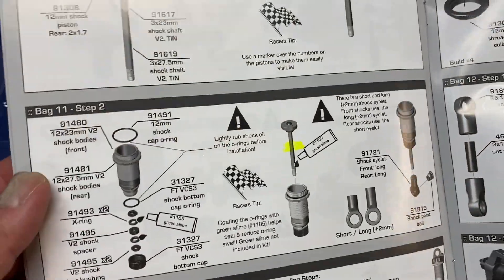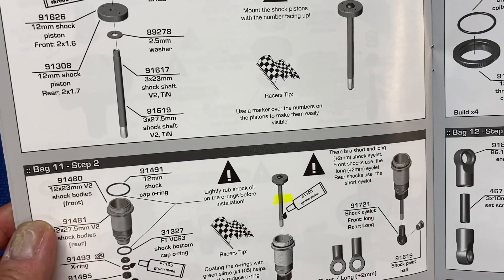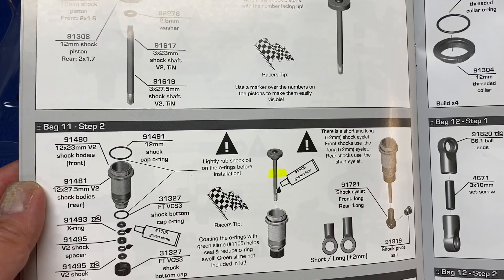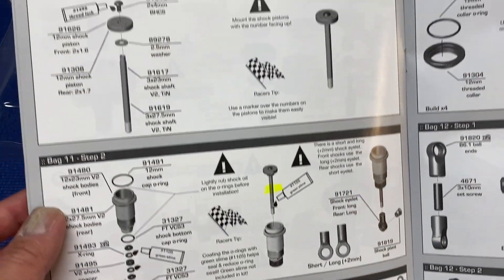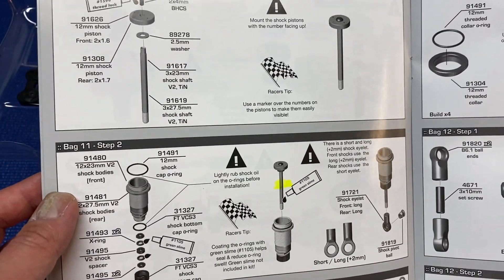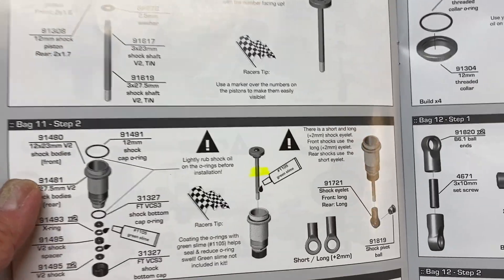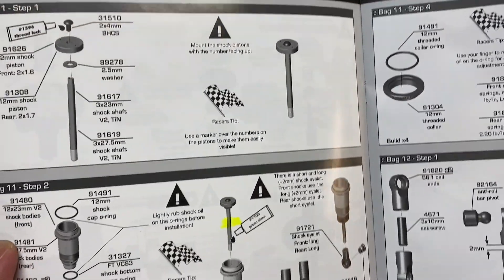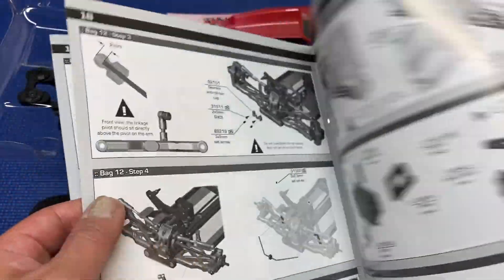The other big one that will cause you trouble is the shocks. It comes with limiters for the front and rear shocks — two limiters in the front and one in the rear — but it's not labeled. If you put it together without those limiters your droop will be totally off, and it'll be a big pain to take them out and redo the shocks. I definitely recommend you check that out.